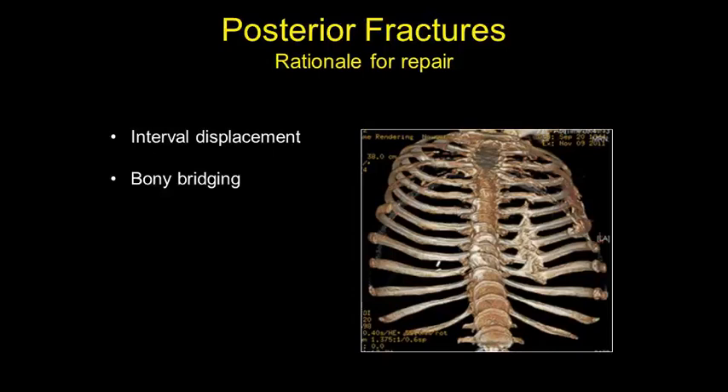The other issue besides plate failure is bony bridging. Here's a 3D CT reconstruction of a patient with a flail chest where the anterior fractures were plated but the posterior fracture line was not. With severely displaced posterior fractures, the rib fragments — being so close to each other posteriorly — start to heal to neighboring fragments, resulting in a long line of callus that inhibits the bucket-handle mechanism and can lead to restrictive lung disease as well as chronic pain. This further underscores the rationale for fixing displaced posterior fractures.